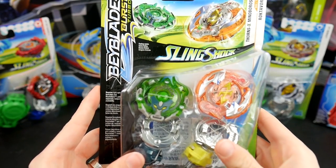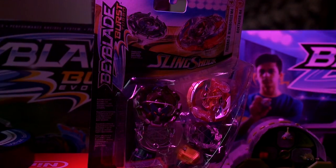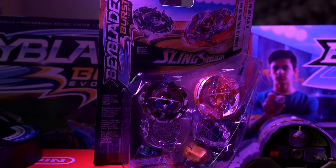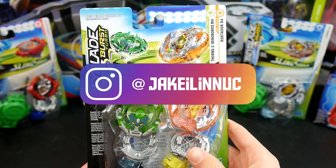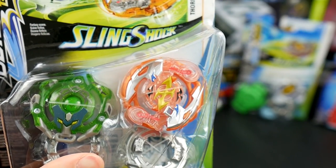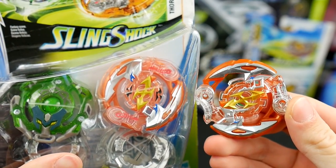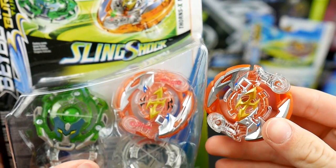Here you go guys — Beyblade Burst Turbo Sling Shock Double Pack: Thorns X Minoboros M4 and Rocktivore R4. Just to do a little comparison, here is the Hasbro version and here is Takara Tomy, the Japanese original. And really, they look very similar.